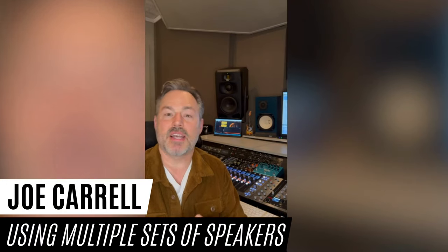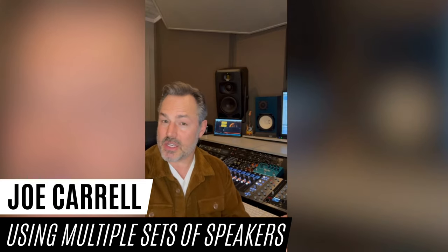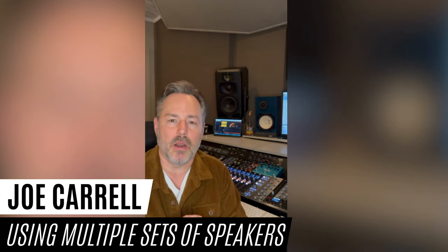Hey guys, this is for Jeff. Jeff asks why some of us have so many speakers behind us, and is it necessary or can he get by with just one pair? I think the answer is two-part. First of all, you can get by with one pair.